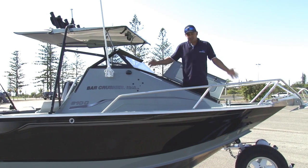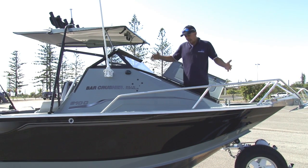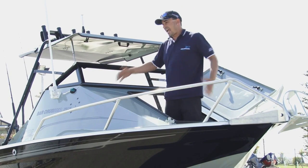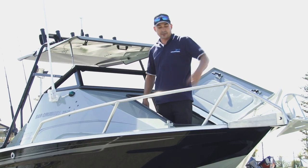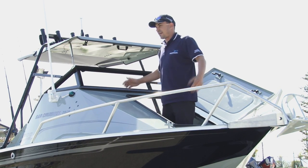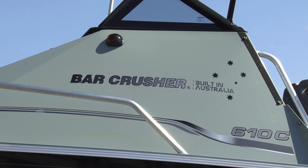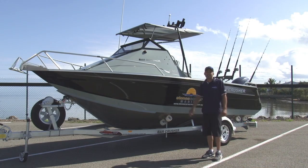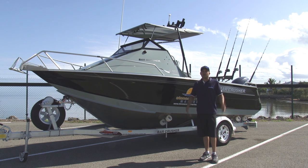Another important feature is the generous-size hatch. Nobody likes little tight hatches. Our generous-size hatch gives you good access out to your anchor, or if you have to get on and off the boat from the front, this makes it nice and easy. Most importantly, built in Australia means nobody understands the needs of Aussie boaties and fishermen more than an Australian boat manufacturer. With local support and a local dealer network, we're always here to assist you.